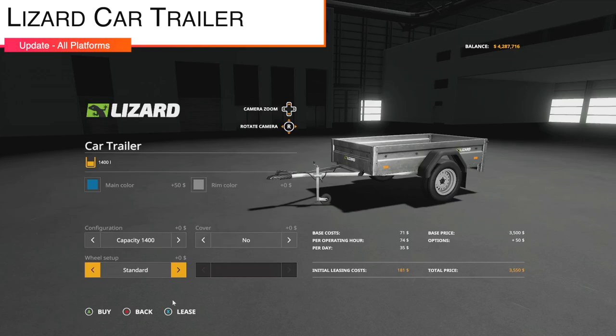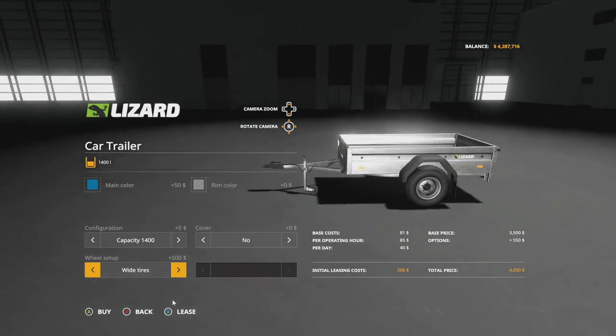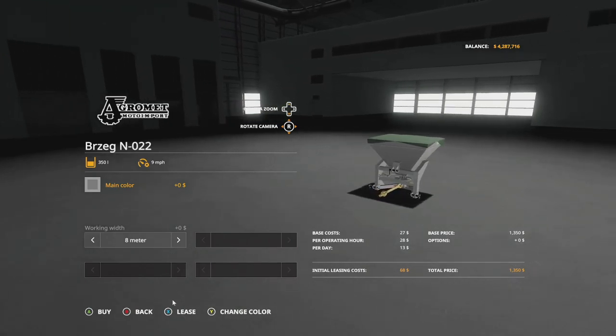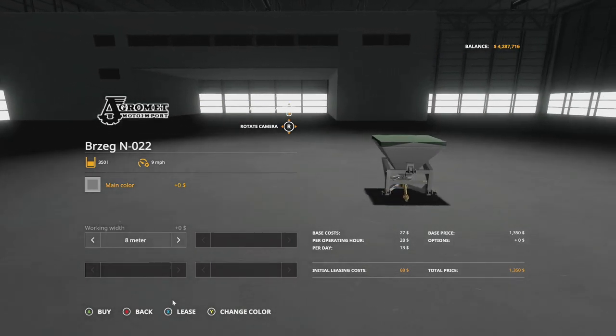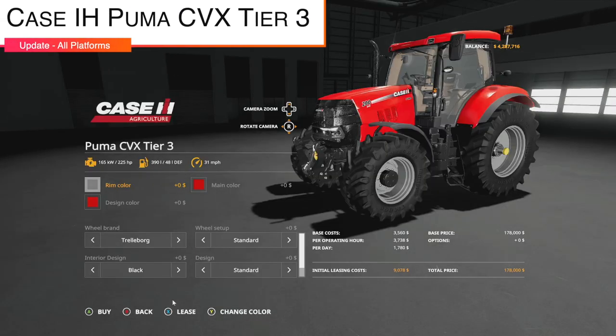There's also an update to the Lizard Car Trailer to version 1.3 — wide tires have been added. The Agrement Berzega N022 gets version 1.001 with bug fixes, icon and shop changes, and a new PTO model. STV Modding has updated their Case IH Puma CVX Tier 3 to version 1.2 with new color designs, tire configurations, and bug fixes.